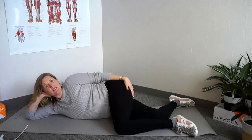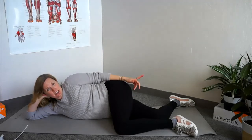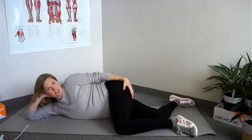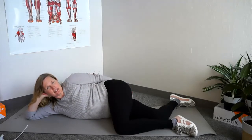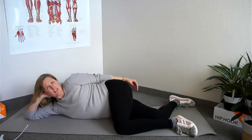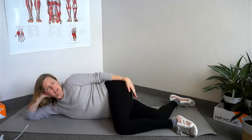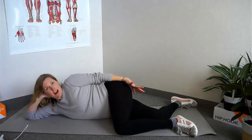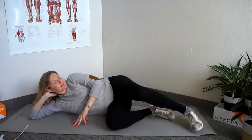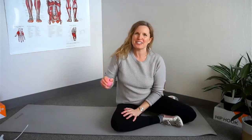It's very common with this particular muscle for it to feel really tender. It's also very common to feel a sensation of pain going down the outside of your leg on the side you're releasing. That's completely normal — that's trigger points — and with time that will resolve. So stop rolling your IT band and work on your TFL instead. You'll be much happier in the end.